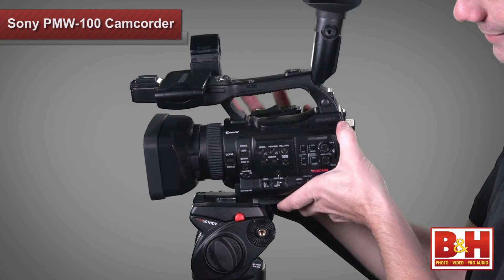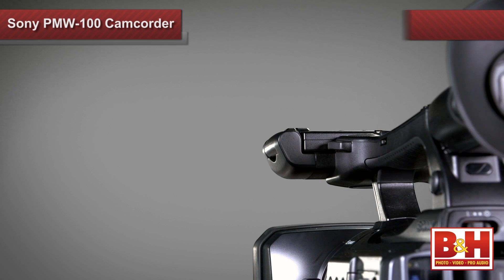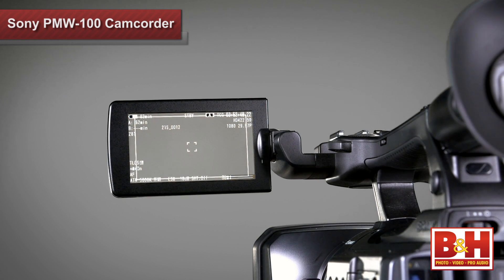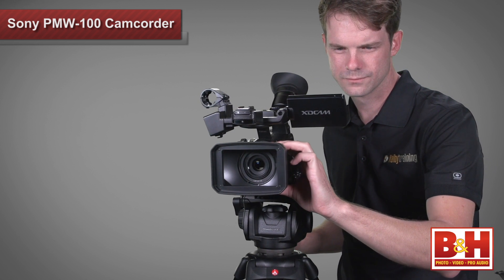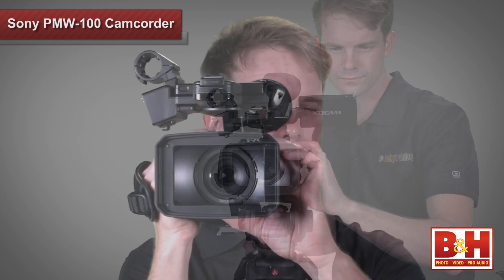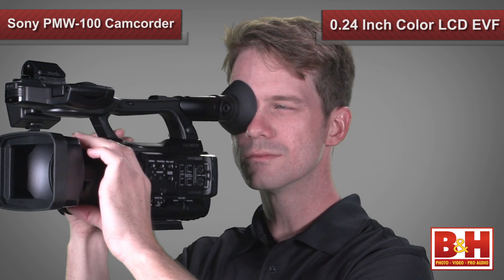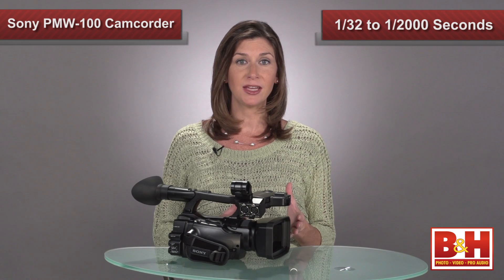While it's about four pounds smaller than its big brother, the PMW100 features the same 3.5-inch high resolution WVGA color LCD display. It helps with precise focus adjustments and makes it easy to select or delete clips and play back footage. There's also a color LCD electronic viewfinder if you prefer to use that and save some battery power. The shutter speed ranges from 1/32nd of a second to 1/2000th of a second, so if you're shooting a high speed race, the faster shutter speed should keep motion blur to a minimum.